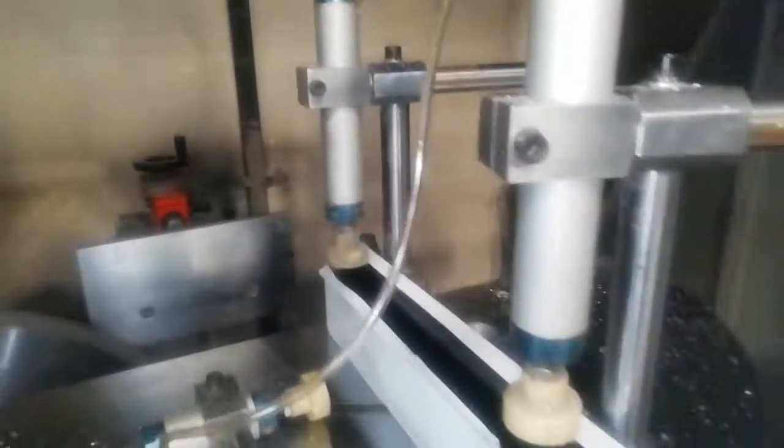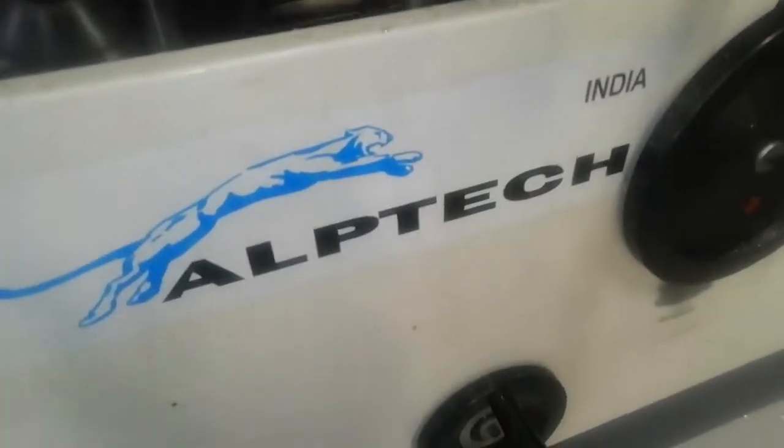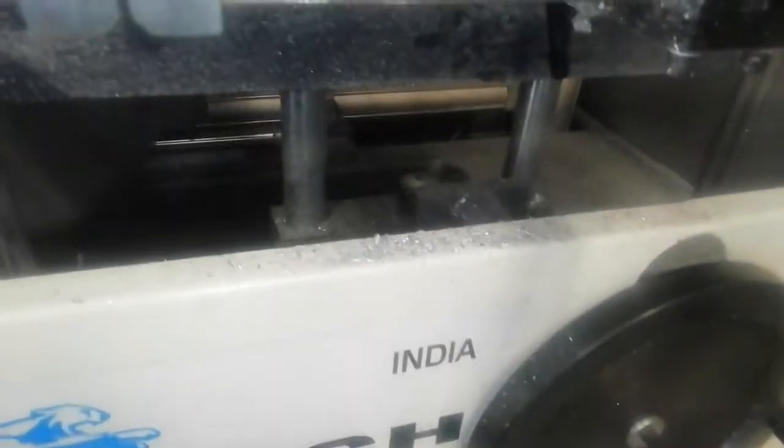These are the clamps. These are the handles — up and down, move forward.